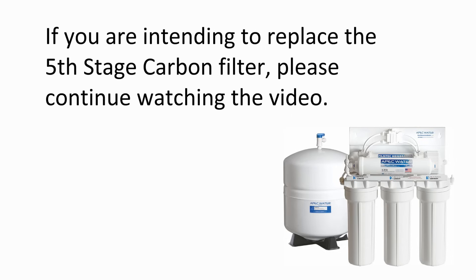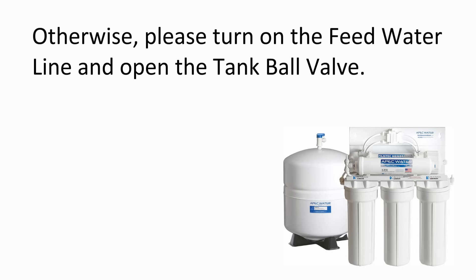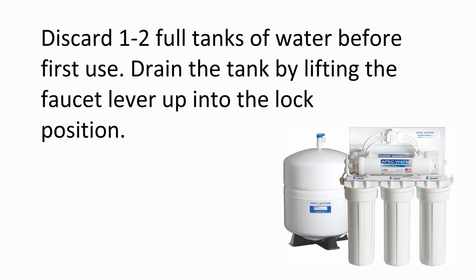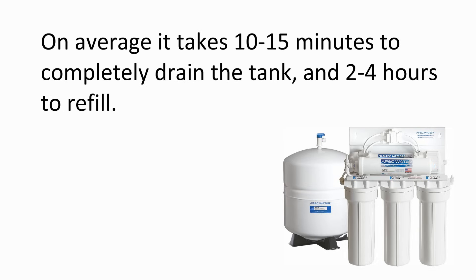If you are intending to replace the fifth stage post carbon filter, please continue watching the video. Otherwise, please turn on the feed water line and open the tank ball valve. Discard two full tanks of water before use. Drain the tank by lifting the faucet lever up into the lock position. On average it takes ten to fifteen minutes to completely drain the tank and two to four hours to refill.